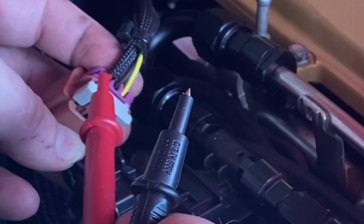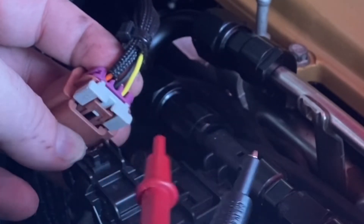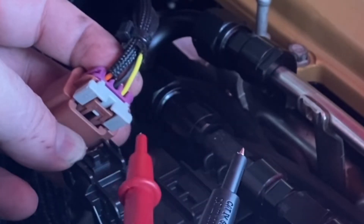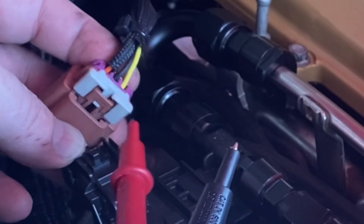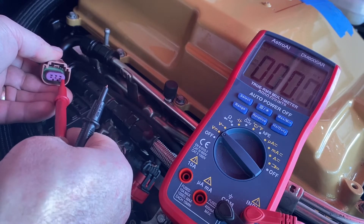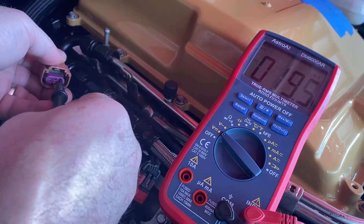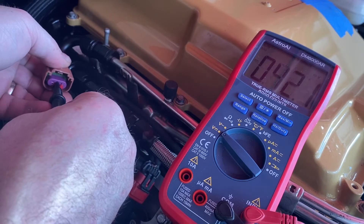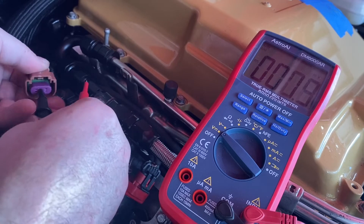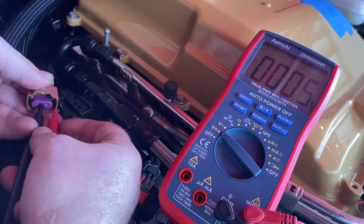That output is probably like a 0.5 volt reading going back to the ECM, so you can figure out how much ethanol content you have. A good way to test this, if you wire this up, is to put your tester there and just test for voltage first. Make sure you've got your key on and you've got it wired up to your fuse panel.